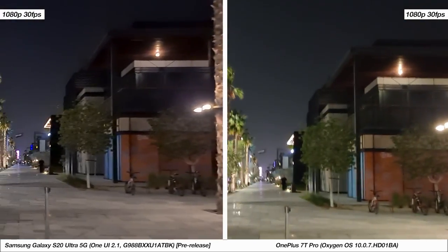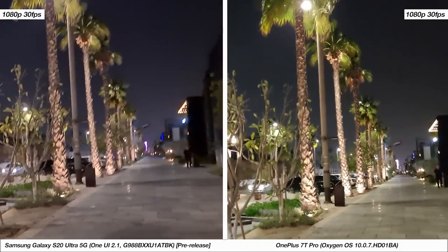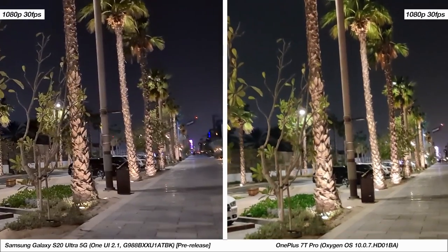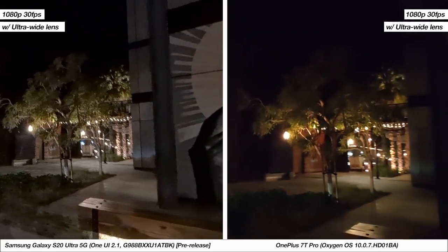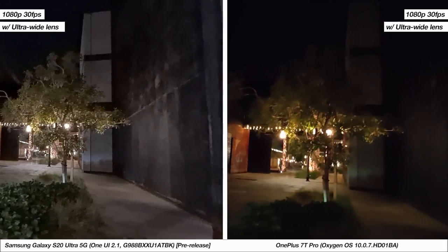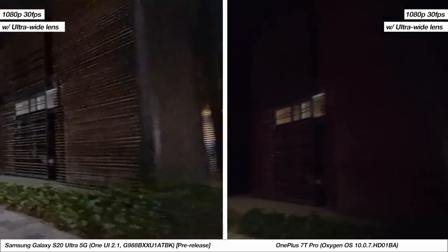For video, let's start with some 1080p samples at 30fps. The biggest difference is that the S20 Ultra has the better quality but is also able to keep light jitter to a minimum. Both phones allow you to film with the ultra-wide angle lens, and in this case videos have a fair bit of noise to them. But the S20 Ultra has the wider field of view given its hardware and is also able to capture more detail in darker patches of the video.